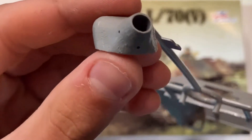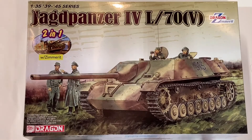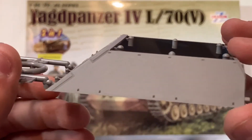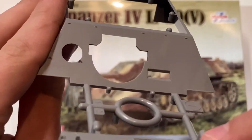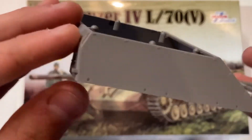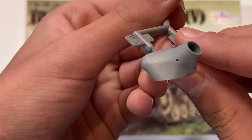Now the gun mantlet. And here is the casemate without Zimmerit, so you can just put your own Zimmerit on here if that's what you want to do. If you don't like the kit's Zimmerit, it's completely up to you. And now the mantlet without Zimmerit.